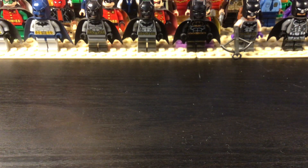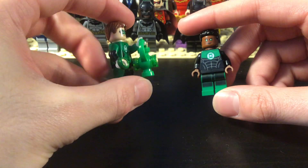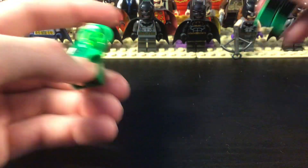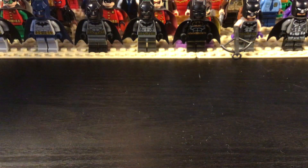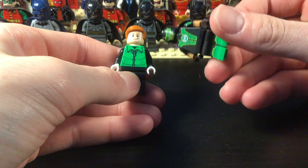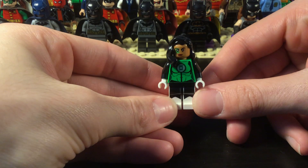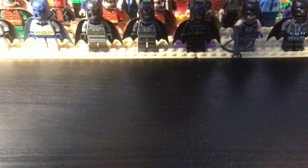Then we're getting into the Green Lantern Corps — I just got a lot of these figures recently. Hal Jordan here — I did some custom painting on him and painted the ring as well. Then we have John Stewart, the official figure with a different hair piece. Then we have a purist Guy Gardner and then the official Simon Baz figure. We need a Kyle Rayner figure because I don't have one. We have Jessica Cruz here, and that's it for the Green Lanterns.